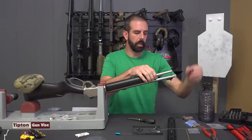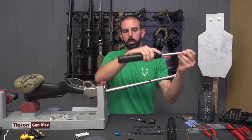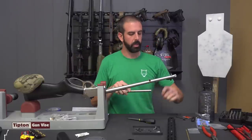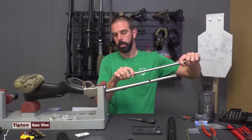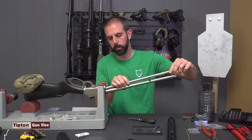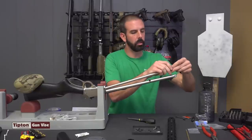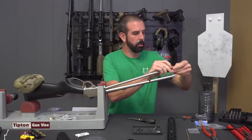Pull that end cap off — I don't need it anymore. Pull the magazine tube loose, pull the hand guard off. I'm going to go ahead and put my follower back in the port, then run my magazine spring down the tube, get it lined up with the opening on the follower, and commence sliding the magazine spring back down the tube.